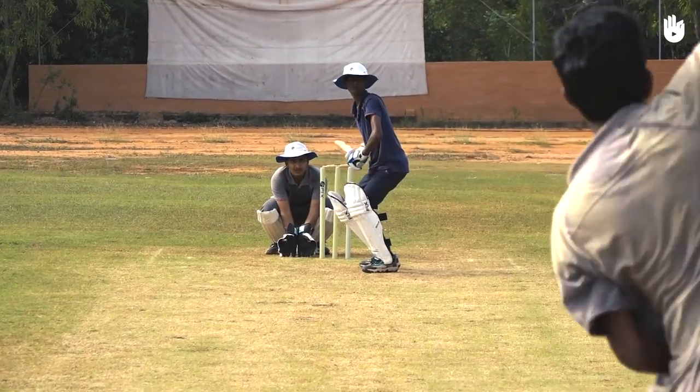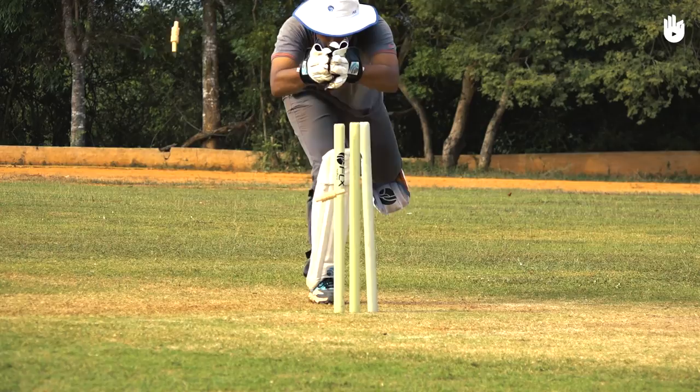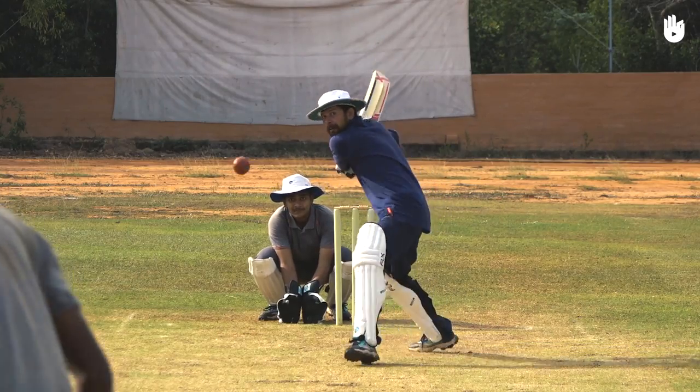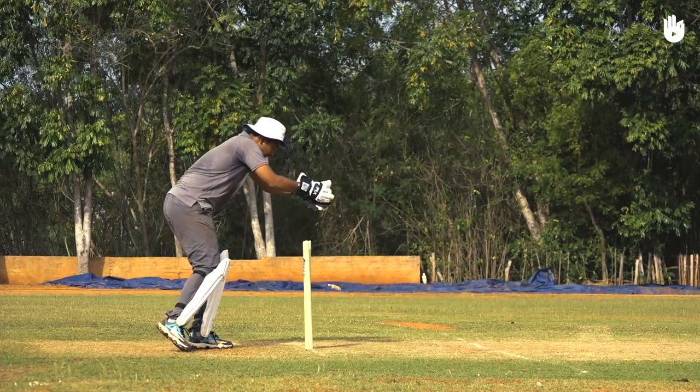When the delivery is to the leg side, shift quickly past the line of the ball with your right foot anchored on leg stump. If the batsman is out of their crease, shift your weight back onto your anchored foot and stump them by knocking the bails off.